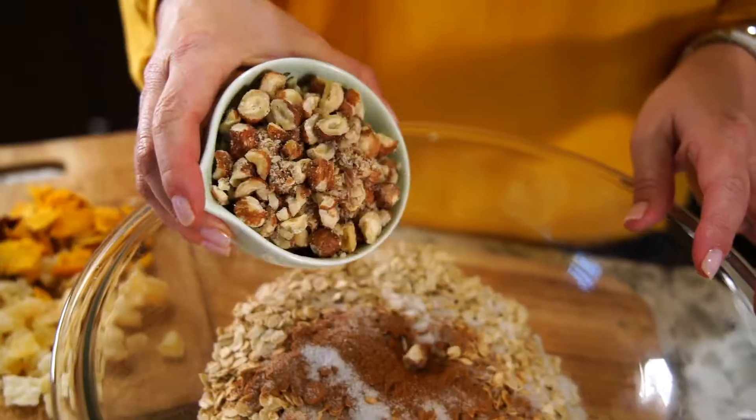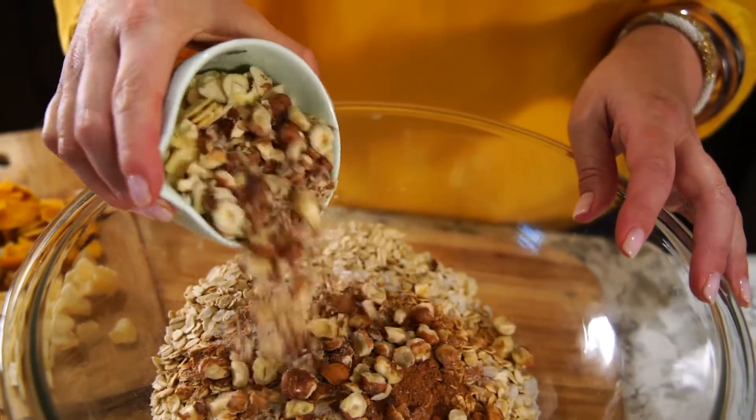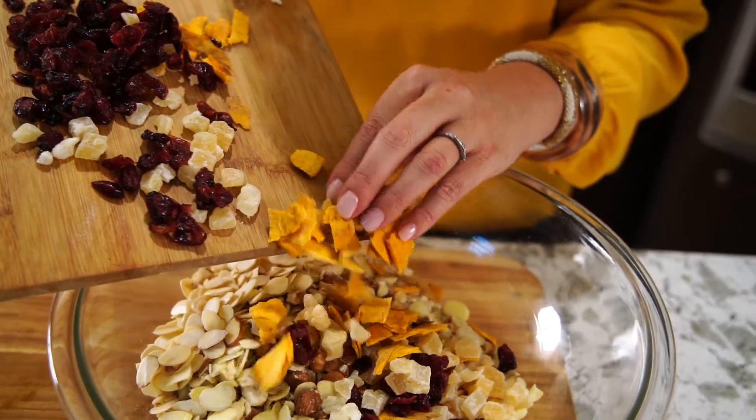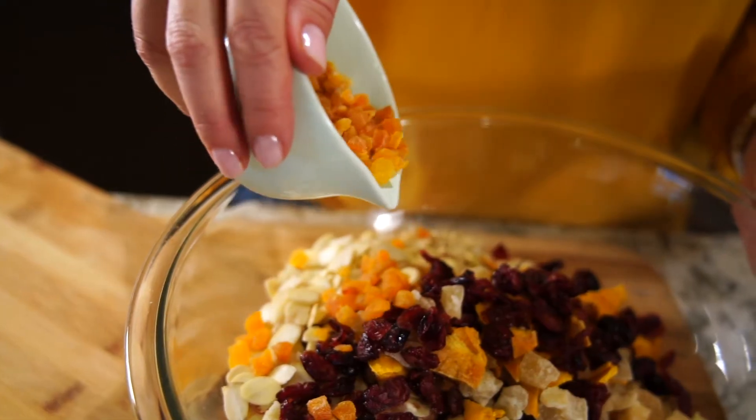The measurements can vary a little bit. For our family, our favorite nuts are almonds and chopped hazelnuts. And for dried fruit: pineapple, mango, cranberries, and apricots.